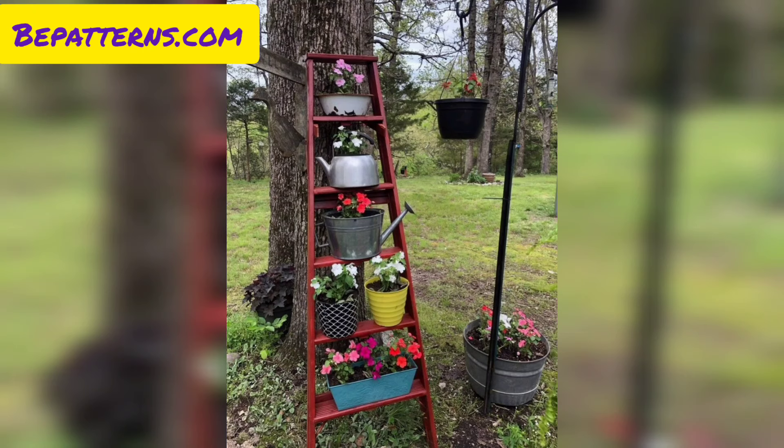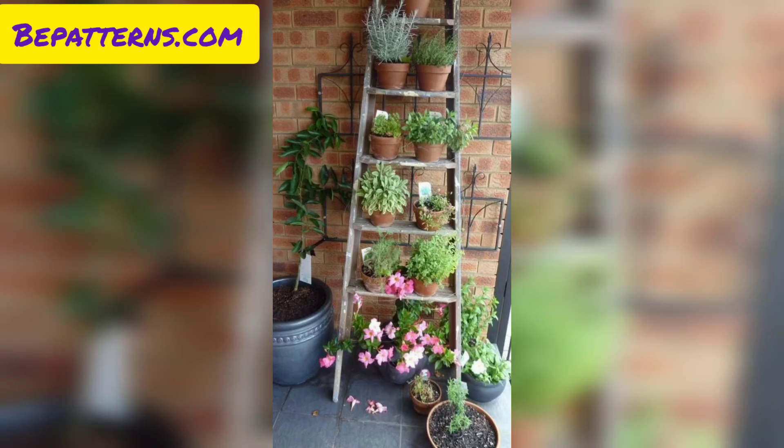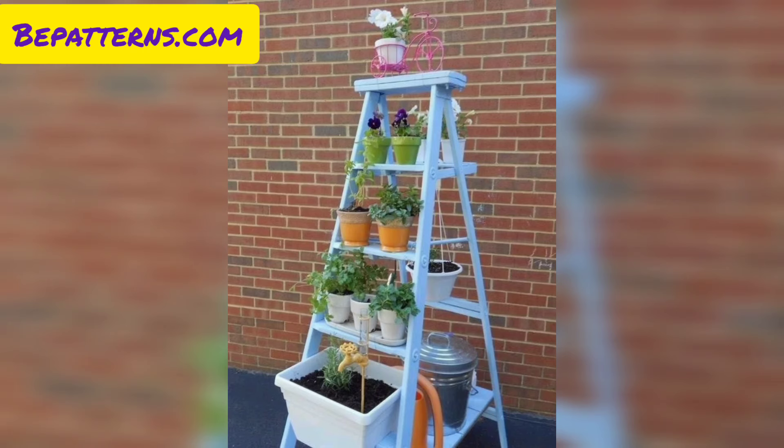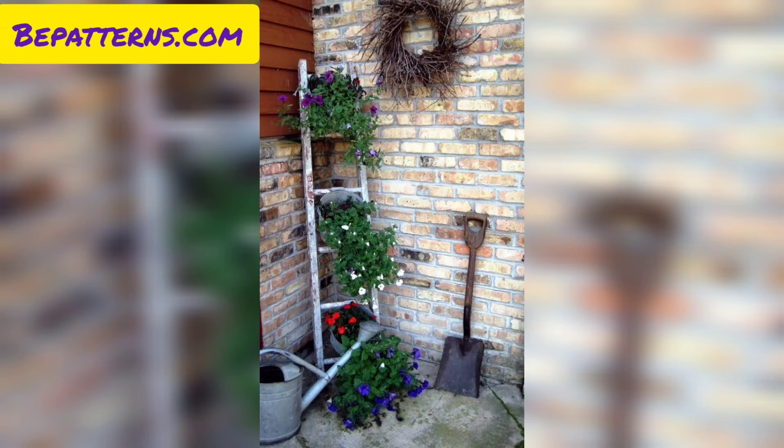Today I'm sharing this video about garden ladder decoration ideas. These designs are so unique and trendy, I hope you will love this collection. Decorating a garden ladder can be a delightful way to add a touch of creativity and charm to your outdoor spaces. Here are some garden ladder decoration ideas to inspire you.